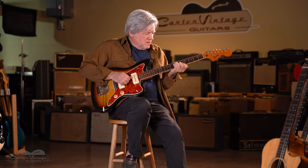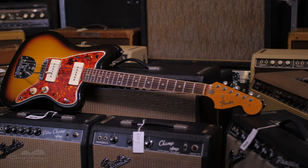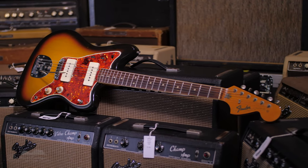Walter Carter here with Fender's top model in the 1960s. It may come as a surprise, but it's not the Strat — it was the Jazzmaster.